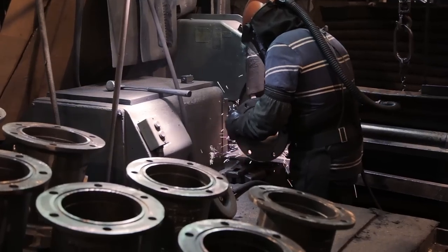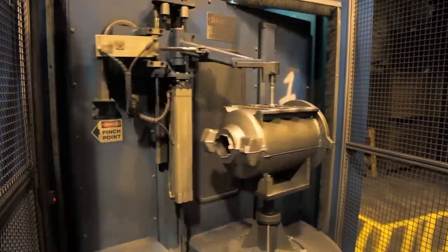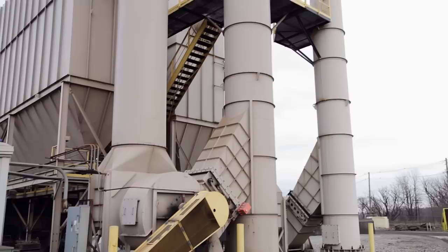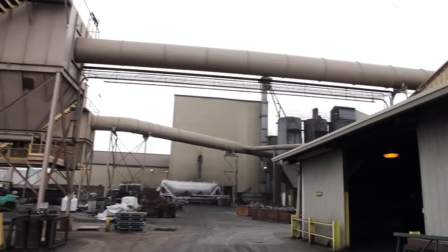While EPA specifications are stringent, we go well beyond their requirements by operating four large baghouse dust collectors.